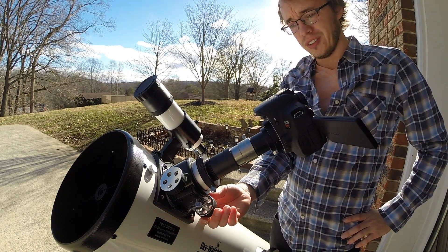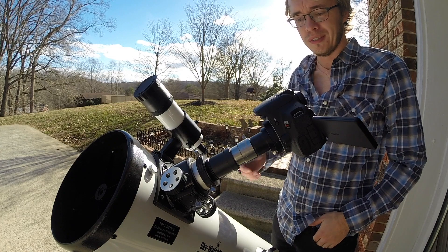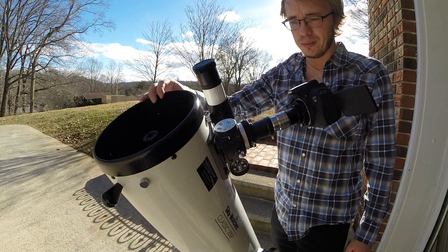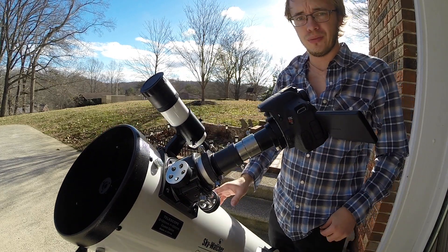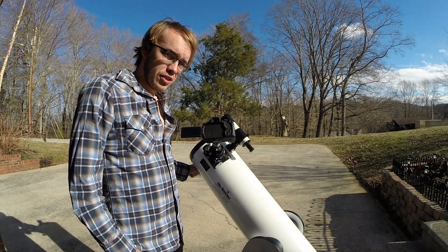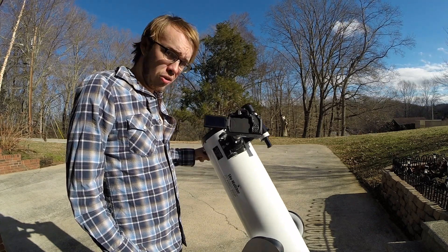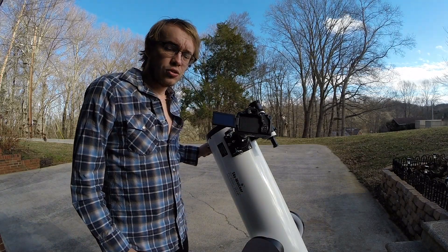I do wish I had a dual-speed focuser because it would make focusing a little bit easier, but that's just nitpicking. This looks like a lot hanging off of the telescope, which it kind of is, but I've not discovered any problem with it handling this load. I hope this helps clear up some confusion — all of this does work on the Skywatcher Dobsonian telescope and I'm very happy with this setup. Thanks for watching!